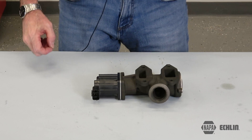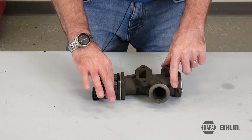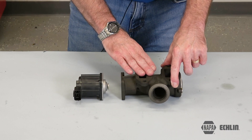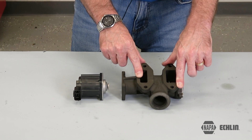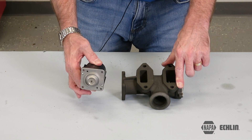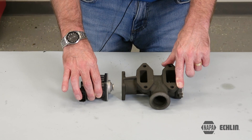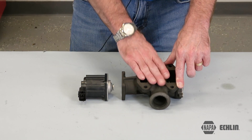Let me show you why this may work. Here you can see we've separated the EGR motor from the valve. It's commonplace for these valves to carbon up and wind up sticking and staying open. Being that the electric motor is not directly attached to the valve itself, we could have the potential where the motor retracts just fine but the valve sticks.